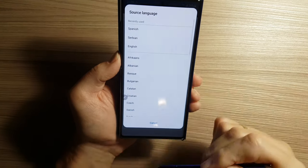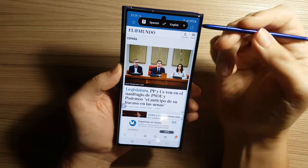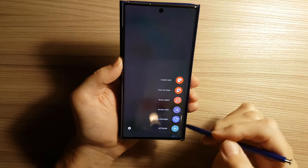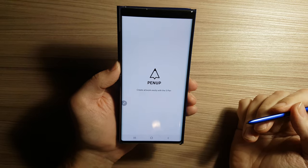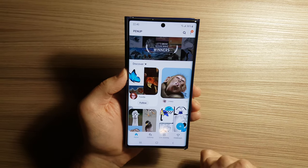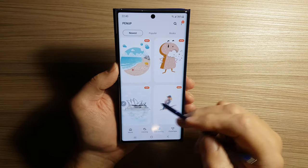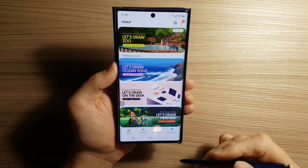You can select many languages like this. This option of translation is actually based on Google Translate. Finally, we have the Pen Up option, which allows us to create with this pen. We can do coloring, watch live drawings, learn to draw, or take part in challenges.